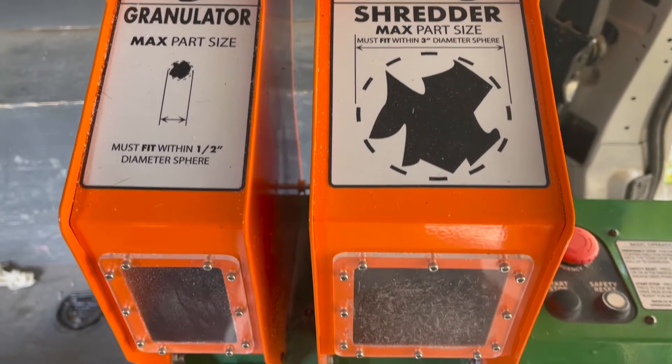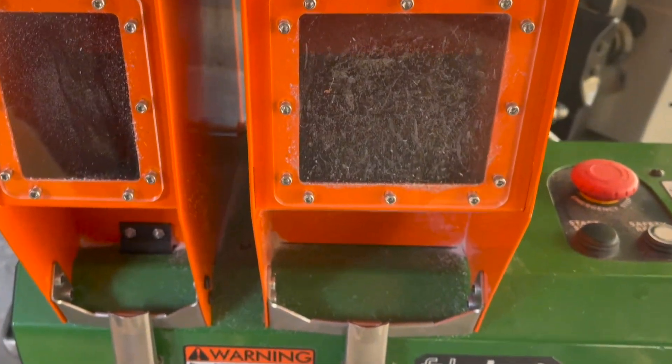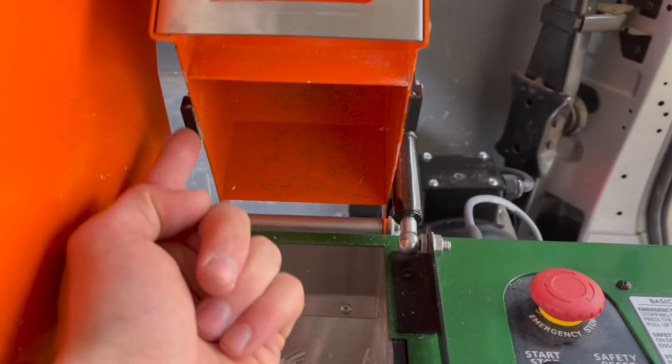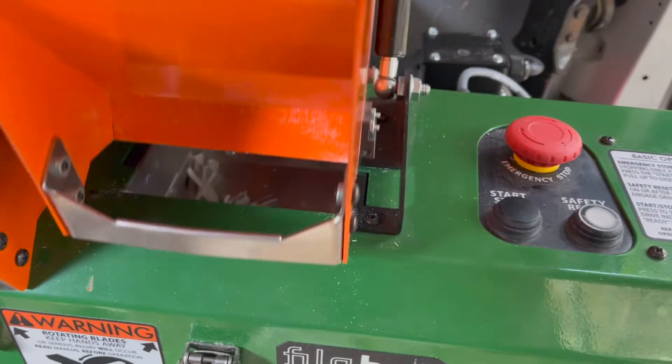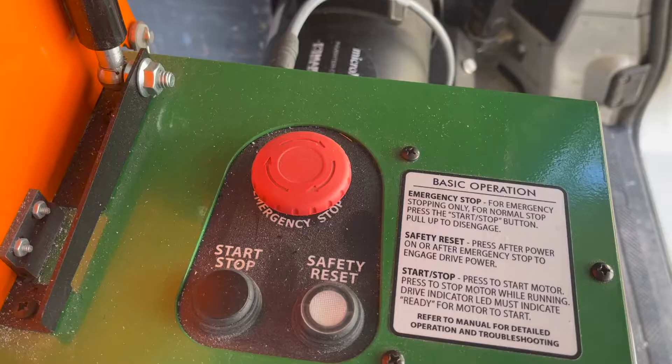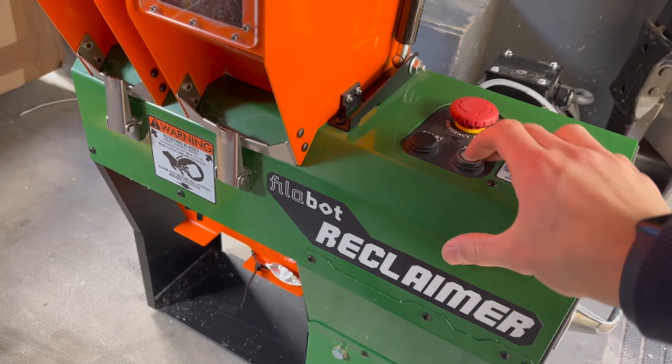This machine has clearly been designed with safety in mind. Each shredding unit is covered by a hopper to store the incoming material, but also to prevent access to the blades during operation. Two sensors on each hopper hood ensure the machine cannot be operated without the hoods properly secured. There is a normal stop-start button, an emergency stop, and a safety reset switch.